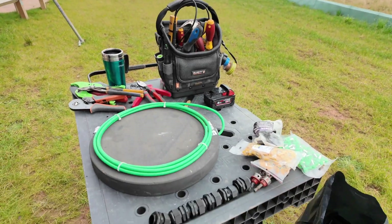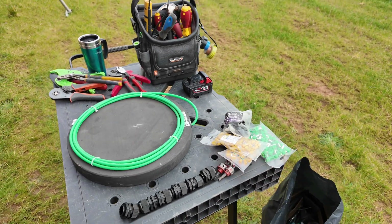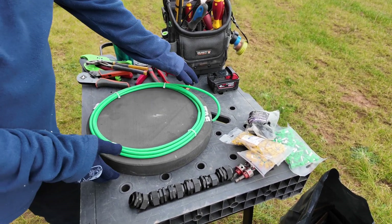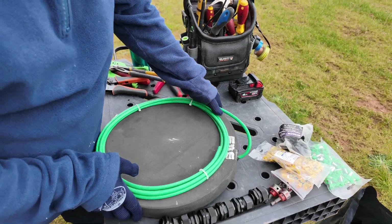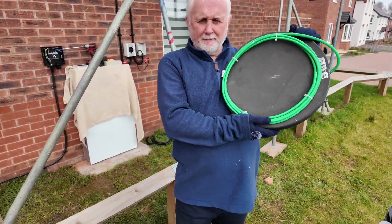We're here today and Mick's joined us. We're going to drop this conjure disc into the ground as a backup earth supply, or alternative earthing arrangement, for this Tesla Powerwall 3 that we're currently wiring up.